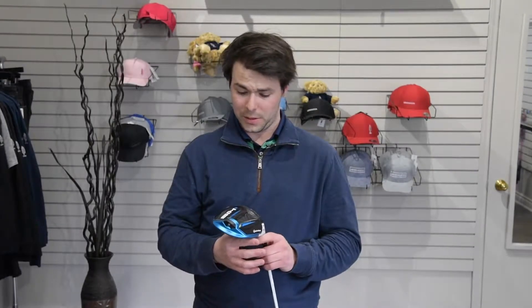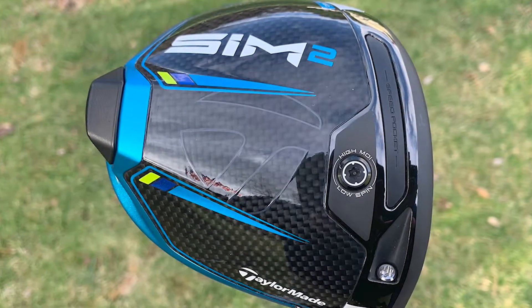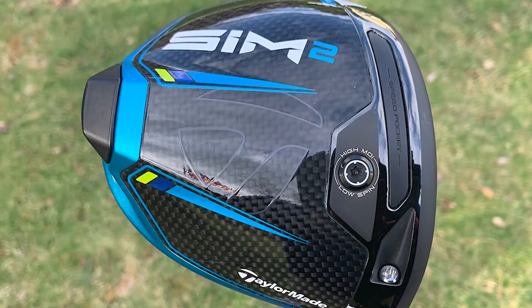Today I'll be talking to you about the new TaylorMade Sim 2 driver that has just been released. It offers low spin and high forgiveness. First they reshaped the driver, then they reconstructed it, completely rebuilding the driver from the ground up to give you both forgiveness and distance.